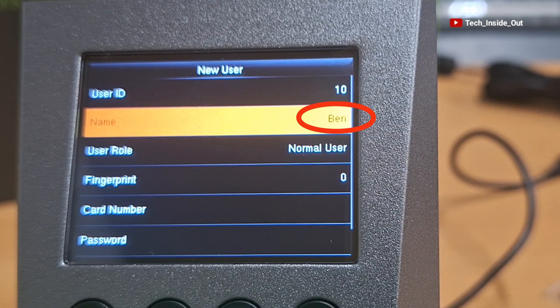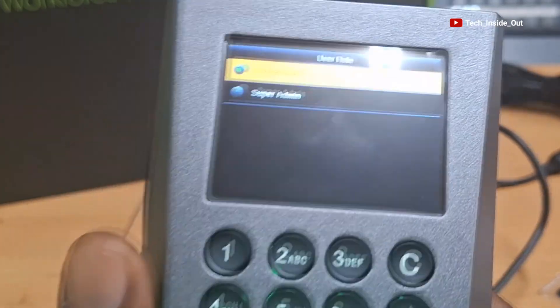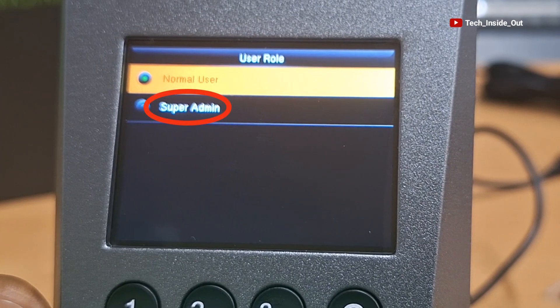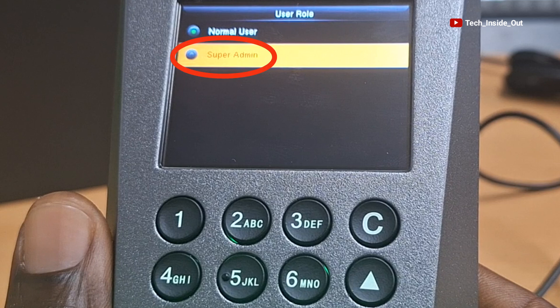You can see that the name is registered here as Ben with User ID number 10. Let's come down to User Role and select it. Here the two categories of users are Normal Users and Super Admin. The Super Admin is simply an administrator account on this device, so that after the initial setup, it is only when you are logged into this device through a Super Admin account that you will be able to add other users and also access and modify settings on the device. I will assign myself a Super Admin role, so I'll press OK.